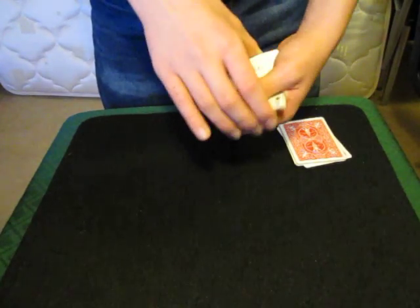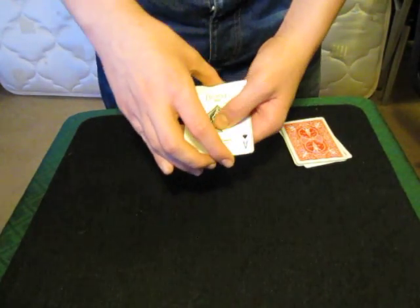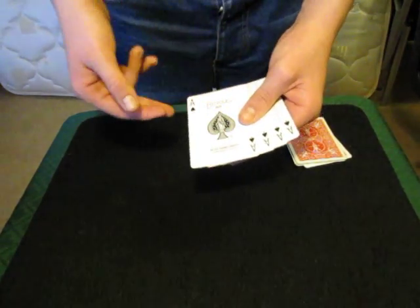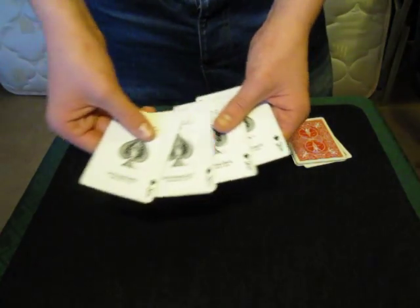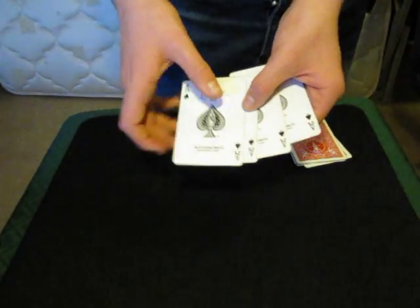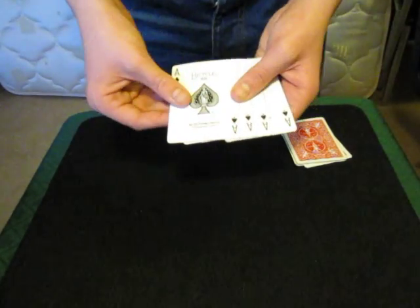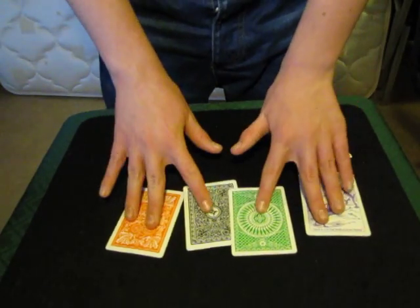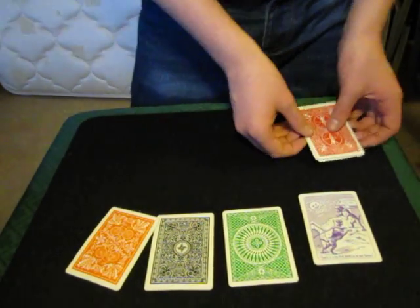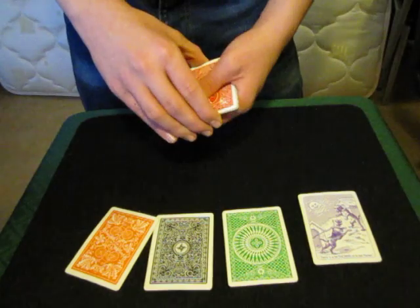But I also said I practice misdirection. Can you see — I've swapped these cards out. You were watching my hands, you didn't notice that I've changed each one of these cards. Can you see they're not the ones we started with? You don't believe me? What if I show you that each one of these has a completely different coloured back? Now that was misdirection.